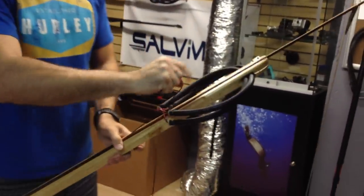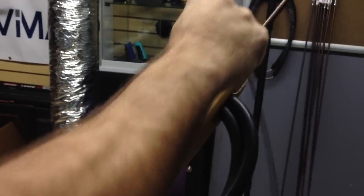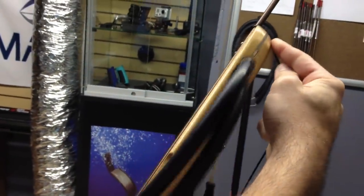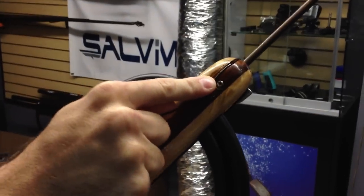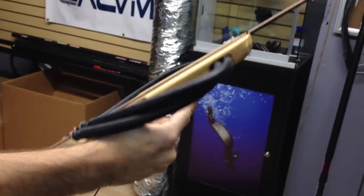Since it is an open muzzle design, you have here the line guide. You're going to pass it under, over, and usually these guns are always going to have some kind of groove on the other side. Not all of them do but most of them will, and that will keep your shaft nice and tight on the track.